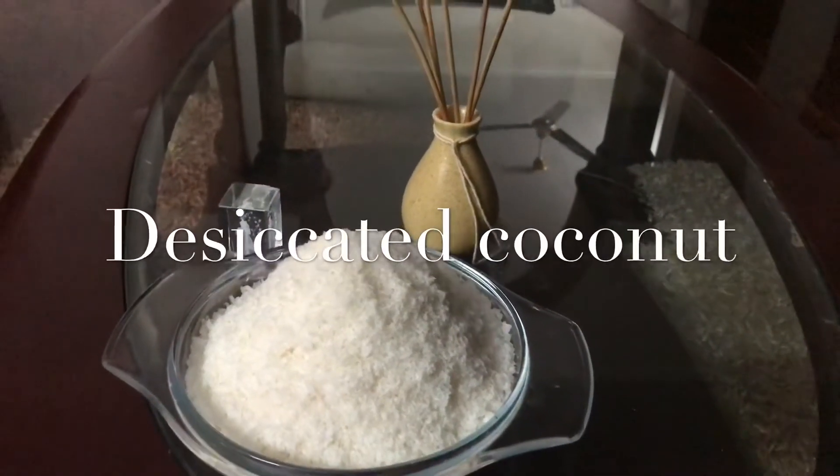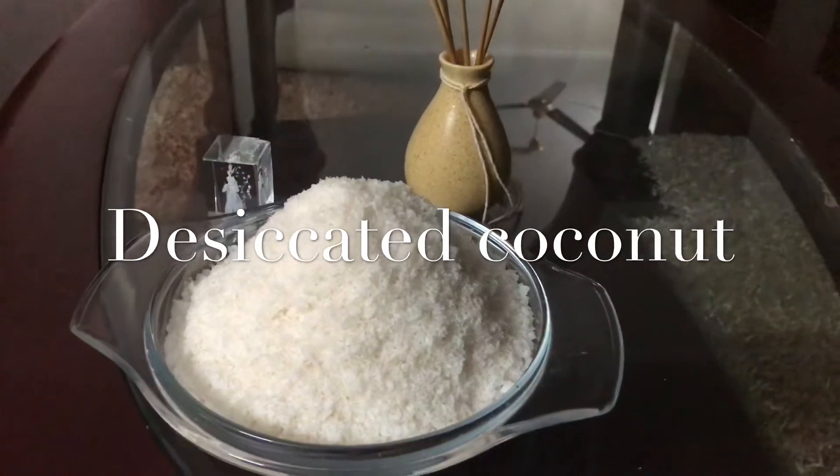Hi friends, welcome to Monk Seekers. We are going to take a look at desiccated coconut.